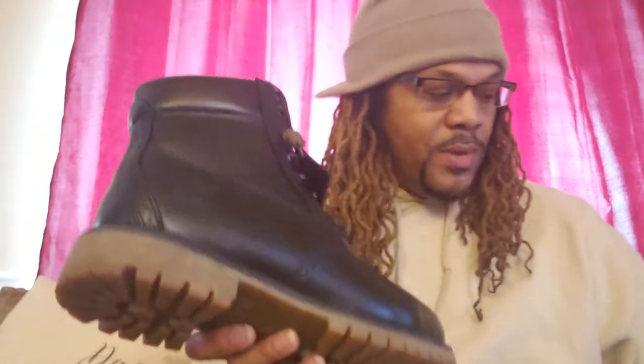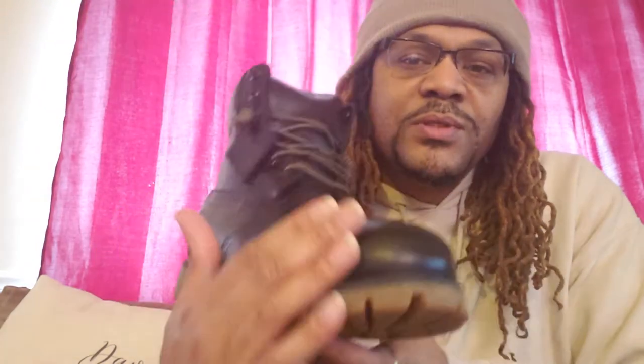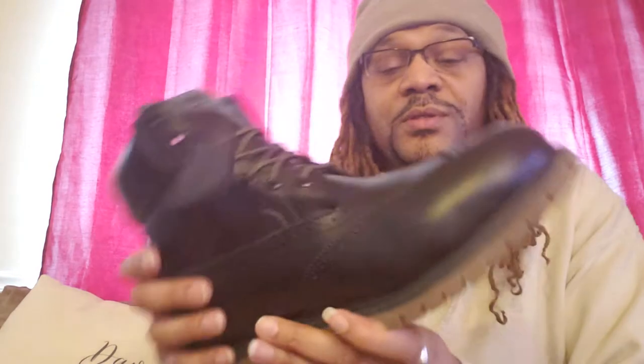Next we have another limited release — this one here is an all-black leather boot. All black wingtip smooth leather with a gum rubber sole. Same boot as the others, just in all black smooth leather.